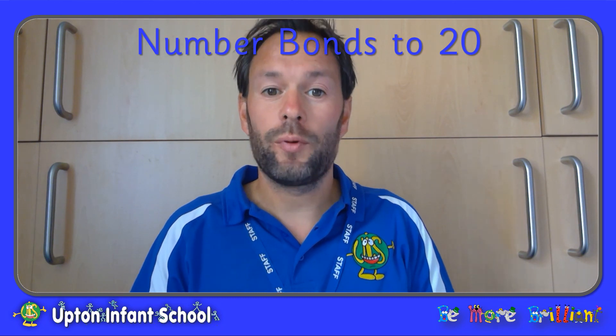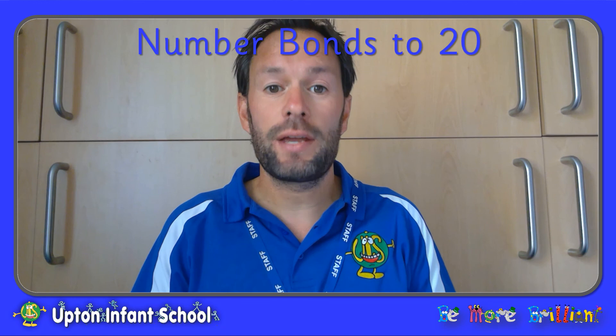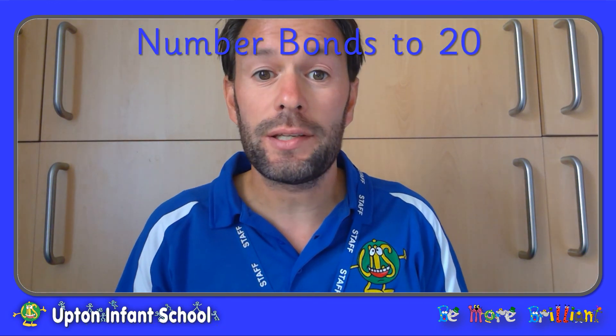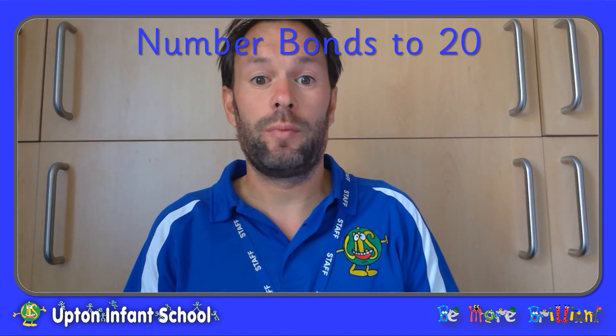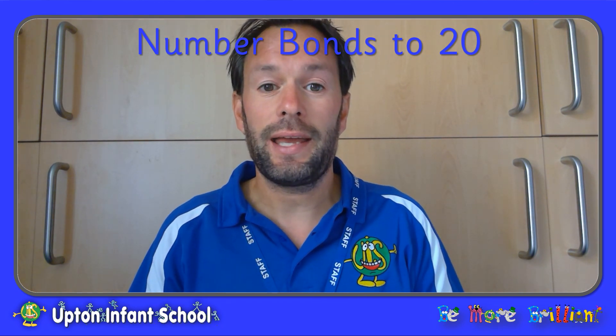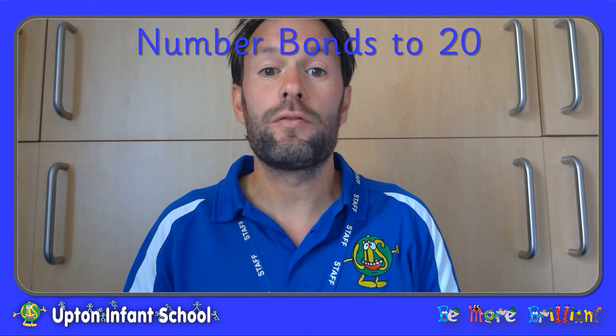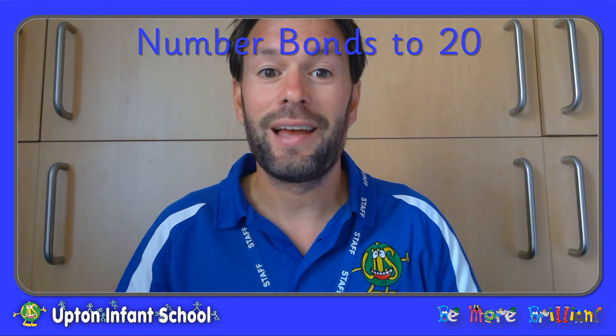So that was number bonds to 20. Don't forget — knowing your number bonds to 10 can really help you to learn your number bonds to 20, and just like your number bonds to 10 it's important to learn your number bonds to 20 inside out. Practice them forwards and backwards so you know them really really well. Goodbye.